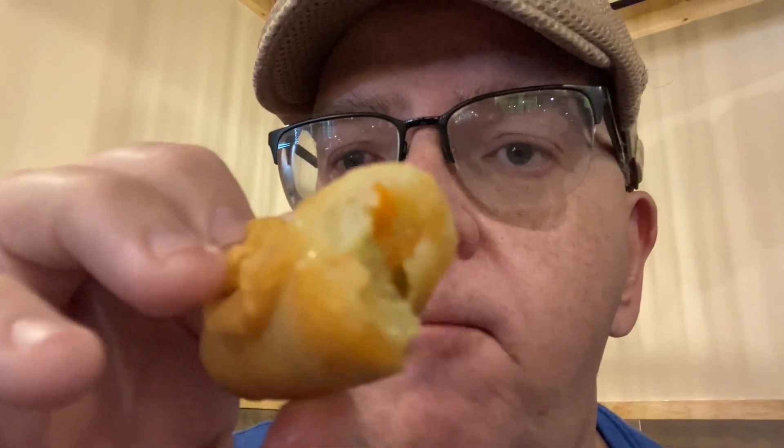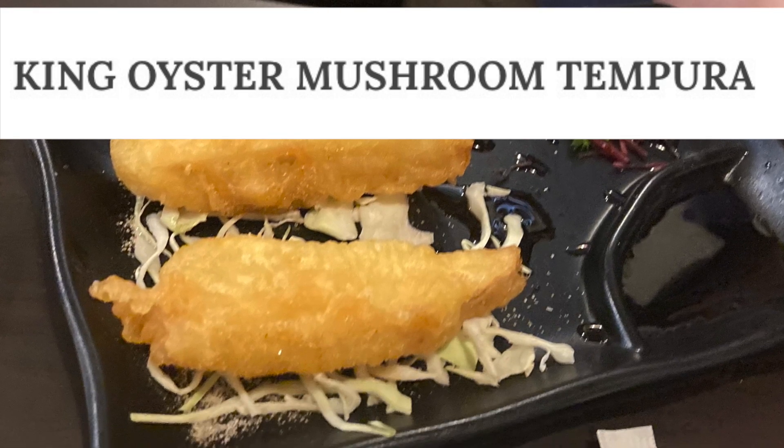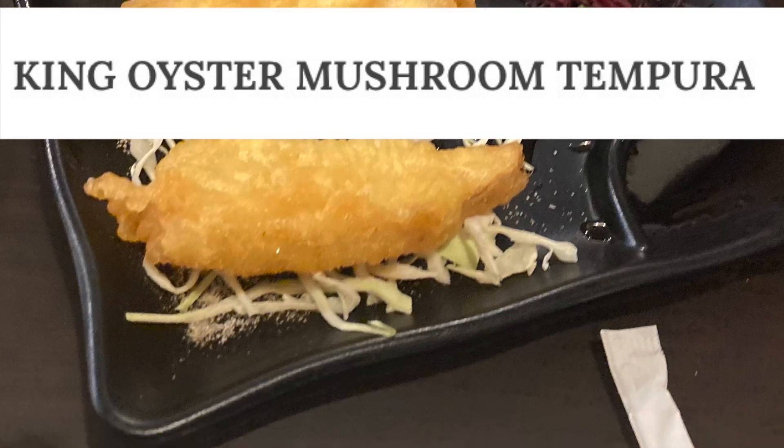I'm going to try the spring roll. The spring roll is very good. Highly recommend that. The vegetables are very fresh-looking. It's a very good spring roll.